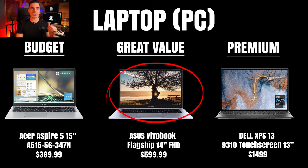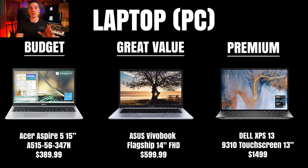Our best value option is the Asus Vivobook Flagship. It's a great compromise between affordability and performance — it has a 14-inch display and more processing power, making it a great asset for those who are starting to mix as well. Our premium PC option for those who want to step up a notch is the Dell XPS 13, which offers top-notch performance and build quality. It's the next best thing to a Mac.